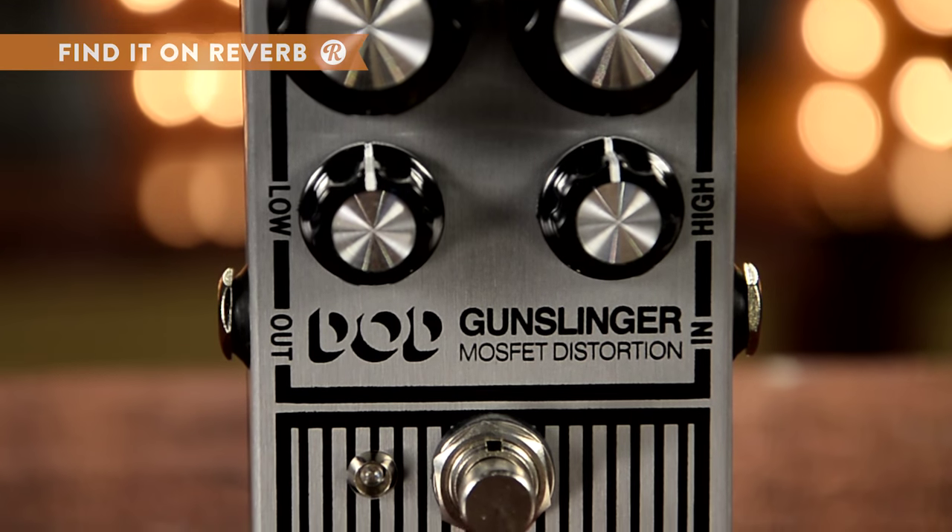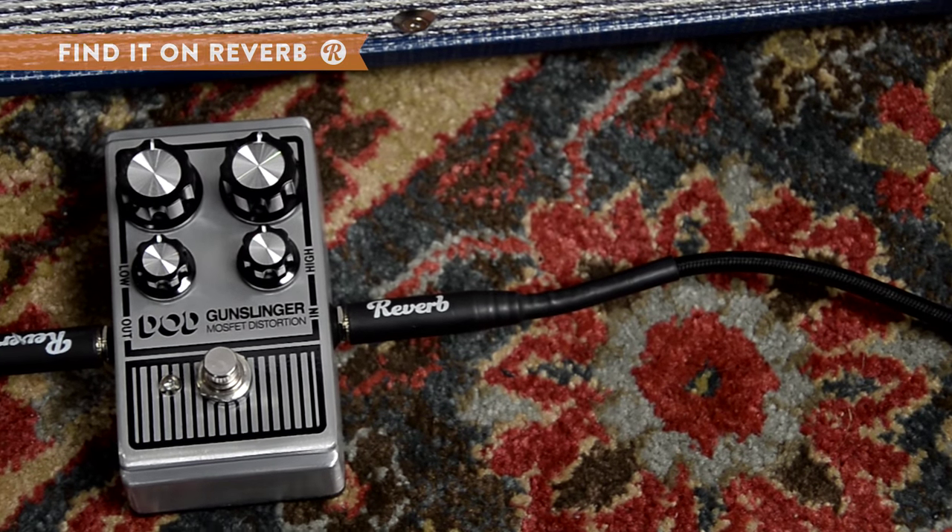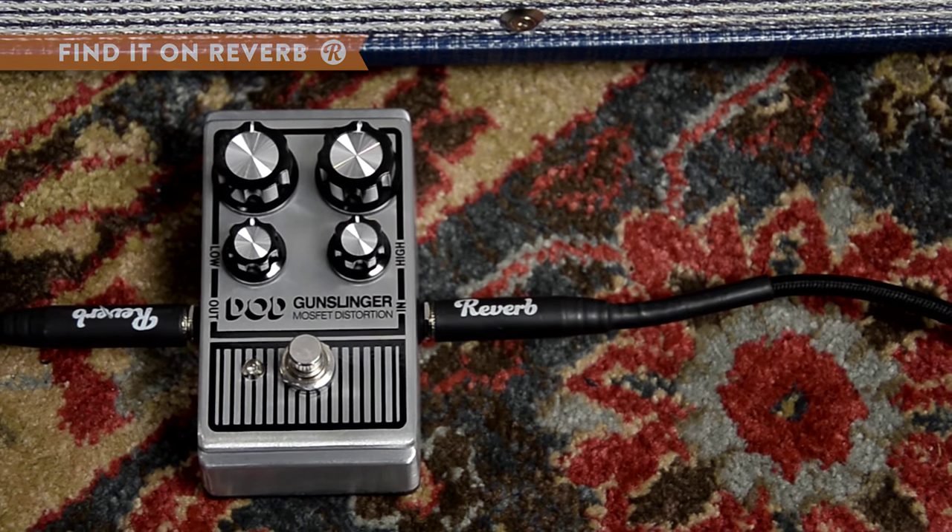Excellent for dirtying up a chord, great for breaking into a solo. Next time you're challenged to a duel, this is what you'll want in your holster, on your pedalboard, bounding through.